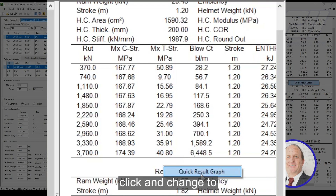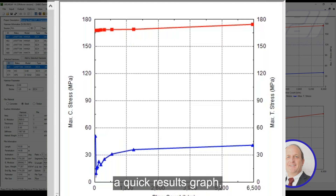I can also right-click and change to a quick results graph, and that gives us a sense of how that works.